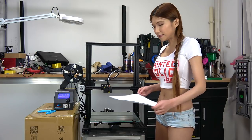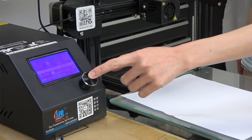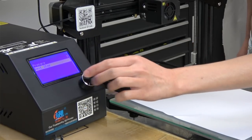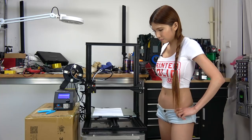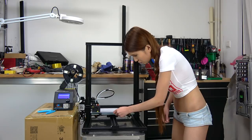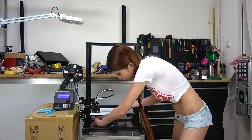Now let's level the bed. I am going to place a paper on the heated bed. They have an assisted bed leveling built-in — it's not auto leveling but it will be pretty quick. Let's go to the menu and select prepare, and they have a bed level option. There are thumb screws underneath; I am going to turn them until I feel snug.